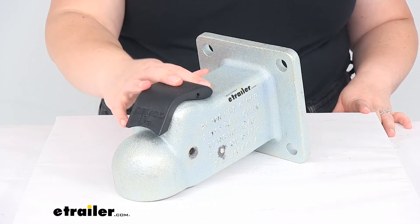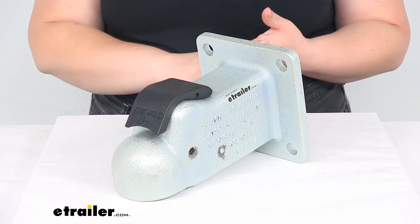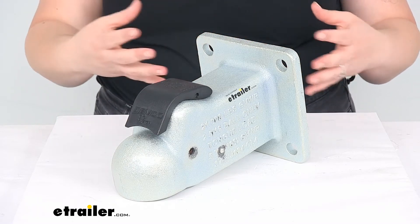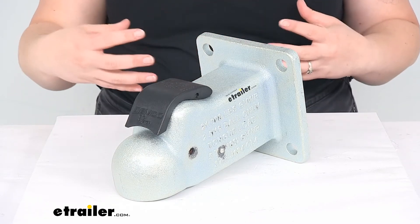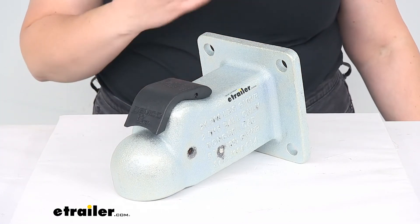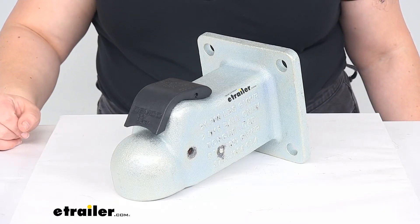The weight capacity for this is 21,000 pounds. Of course, you do want to be sure to check your owner's manual for your vehicle and also for your hitch, and make sure that they are up to the task for pulling that amount of weight. You can really only go off of the lowest number between all those components — you're only really as strong as your weakest link, if that makes it a little easier to remember.